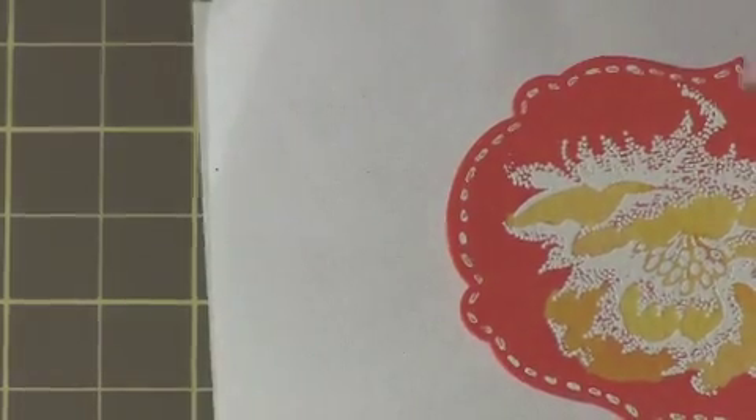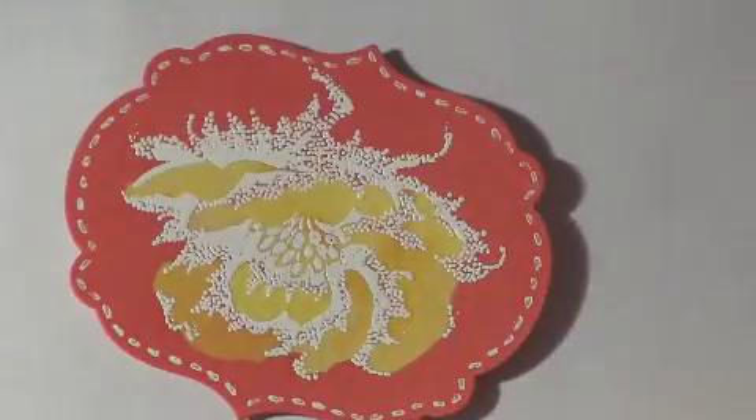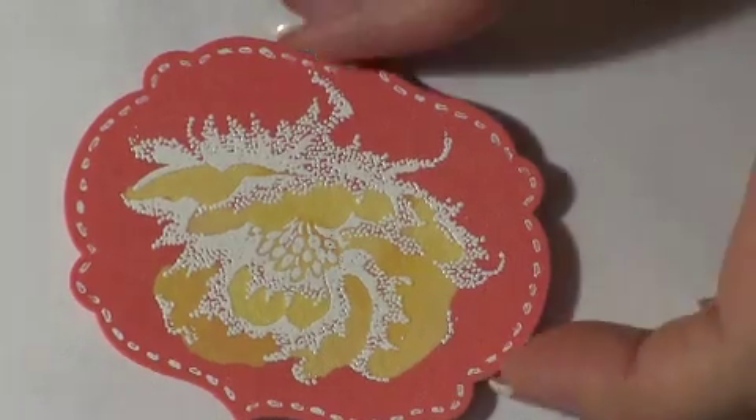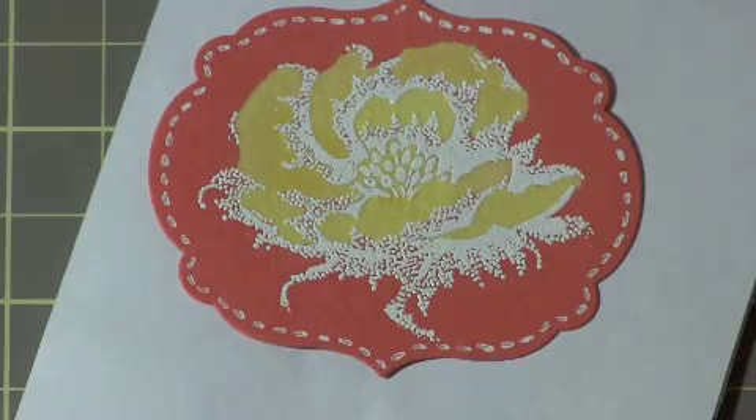Now I'm going to heat it from the back to sort of speed up the drying and the bleaching, and make sure that I don't end up ruining the embossing while I'm doing that. Nice. I kind of like it.